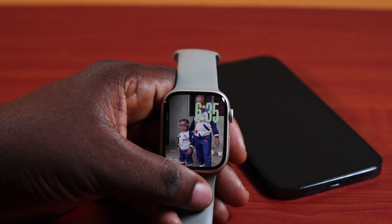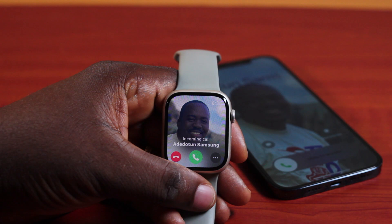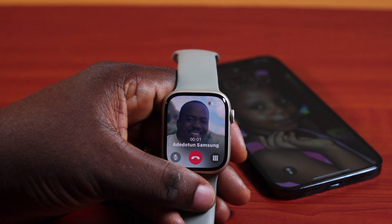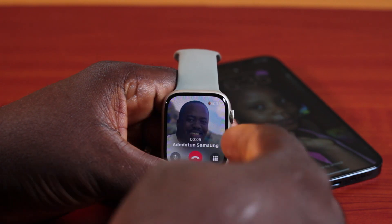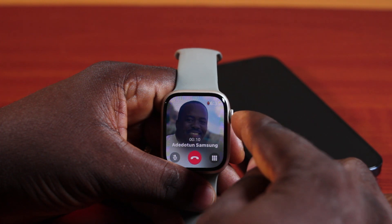To increase the volume when you have an incoming call on your Apple Watch — once you have an active call on your Apple Watch, go ahead and pick up the call. Once you answer the call, to make sure you turn up the volume using your Apple Watch without using your iPhone, all you need to do is locate the Digital Crown on your Apple Watch.